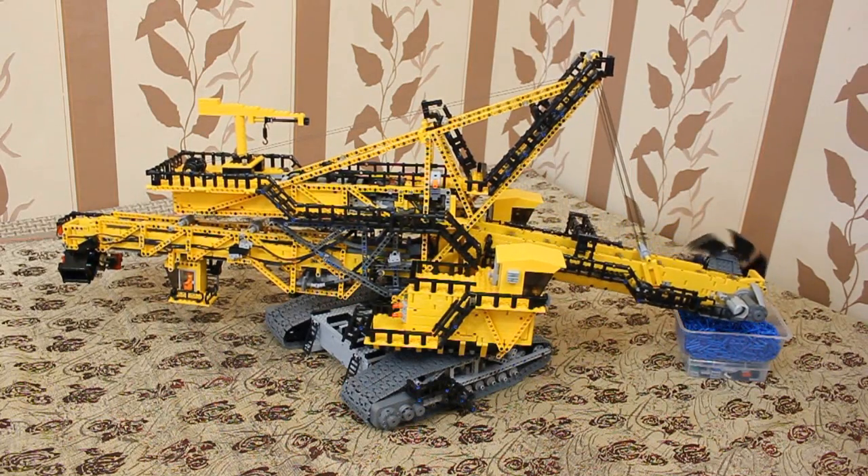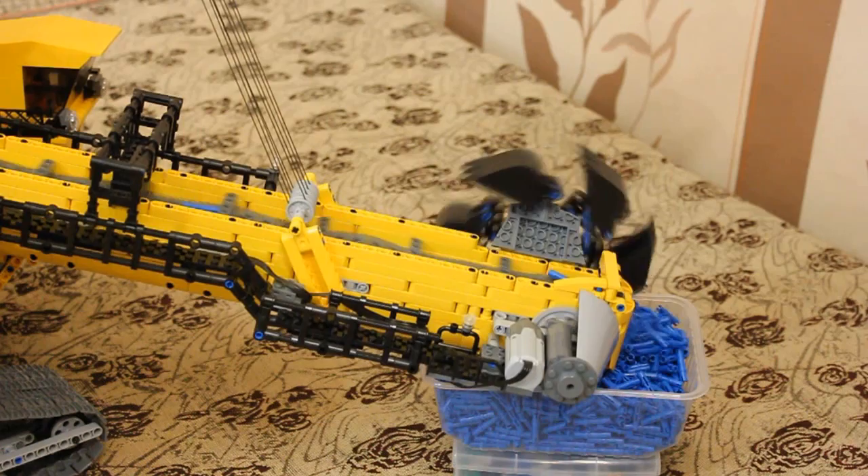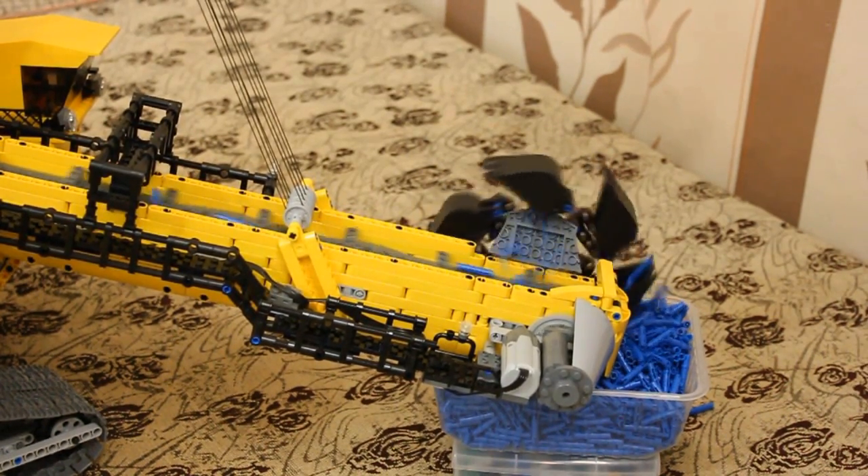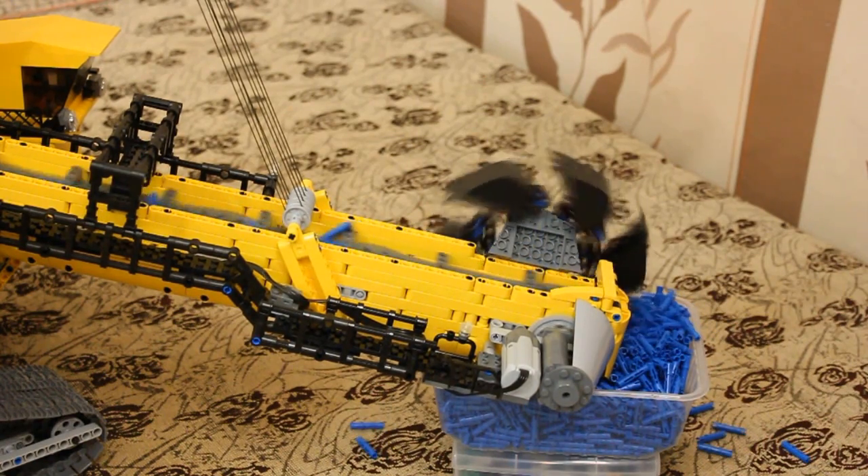The trickiest thing about the model is the central overburdening mechanism. It's not perfect, and sometimes pins tend to travel under the main conveyor belt. The reason is the jumpers on the conveyor belt.